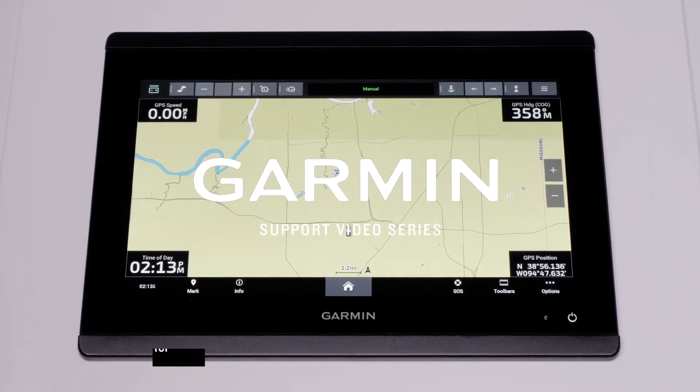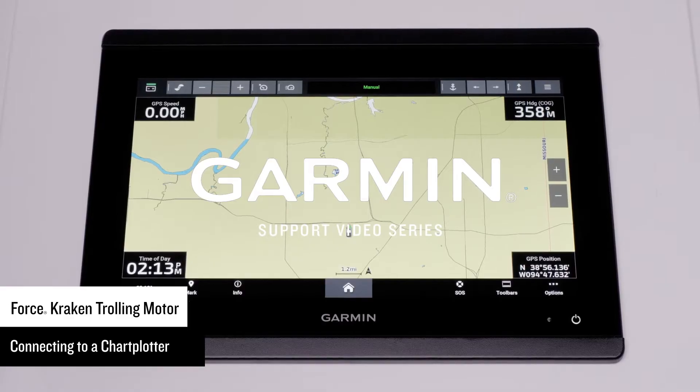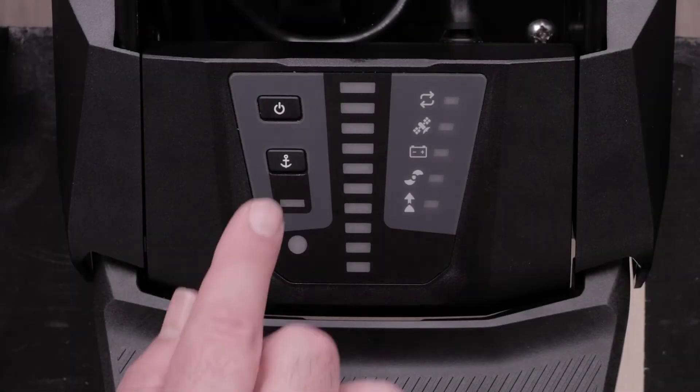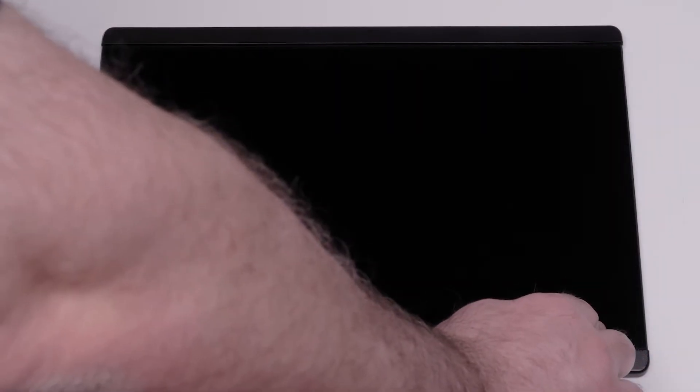Today we're going to show you how to connect the Force Kraken trolling motor to your compatible Garmin chart plotter via Wi-Fi technology. First, power both the trolling motor and chart plotter. For this video we will be using a GPS map, but the process is similar to echo map series chart plotters.